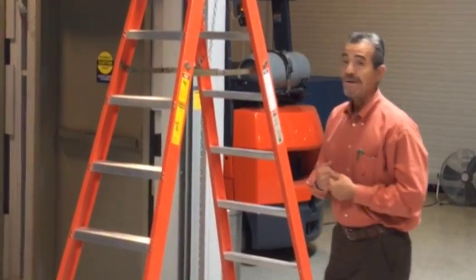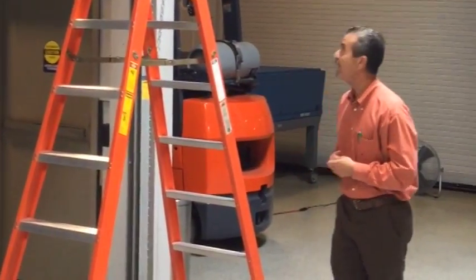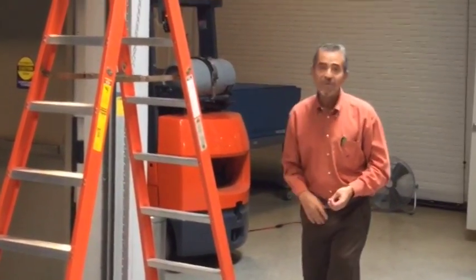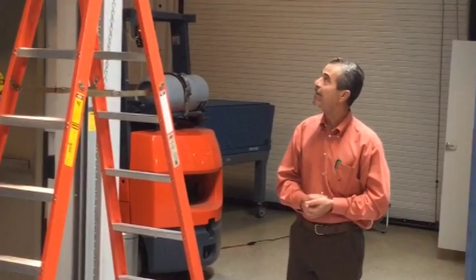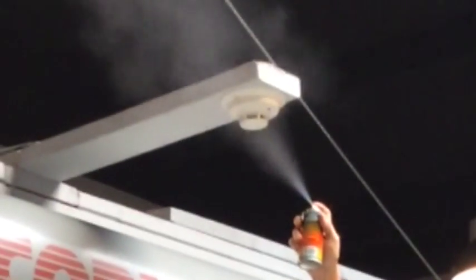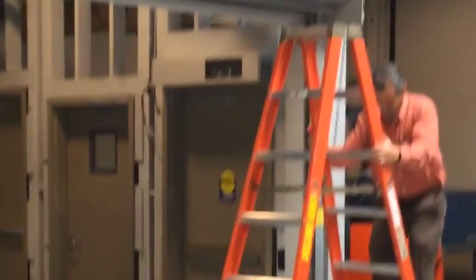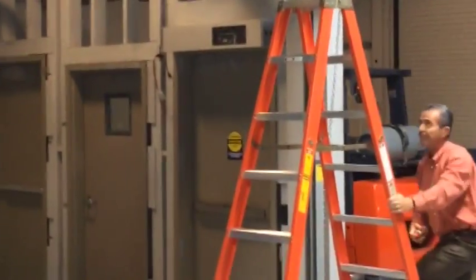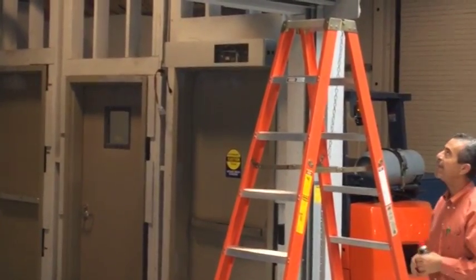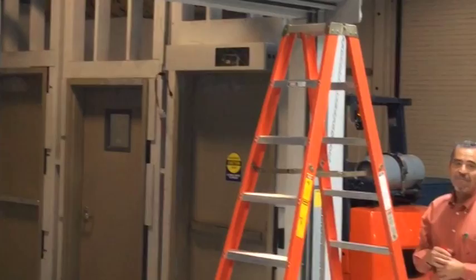So we're going to test this door. In order to do that on this one, we're going to use some canned smoke and we're actually going to activate the smoke detector. The smoke detector is a photoelectric type and it responds to concentrations of particles in the air. We now have activation.